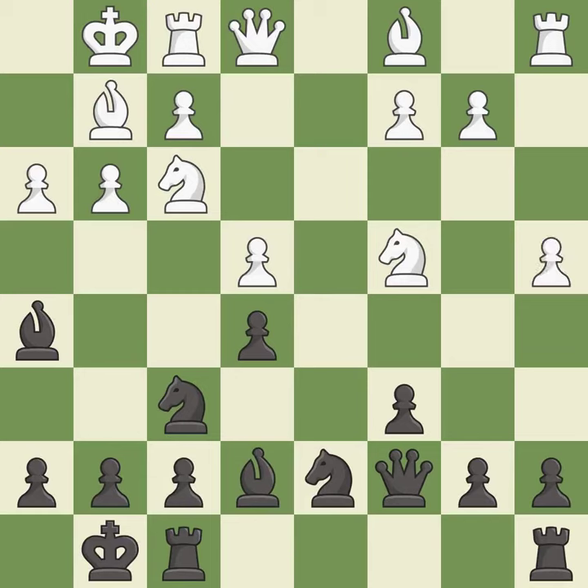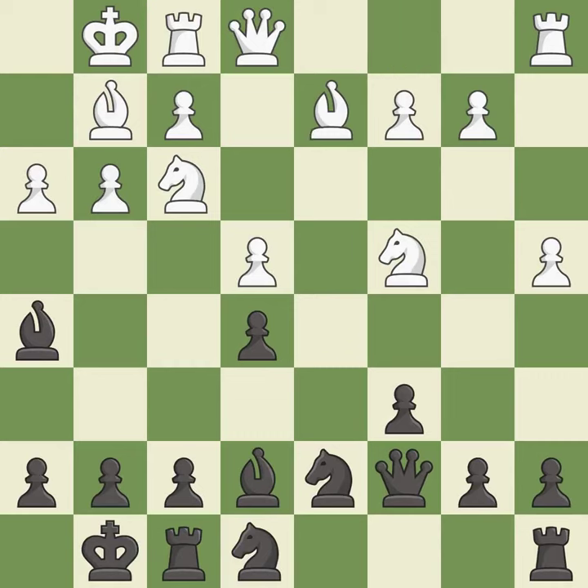That's fine — it is good. There were worse moves, but also something much better. It is an inaccuracy. This develops a bishop off its starting square, getting it into the action. It is good.